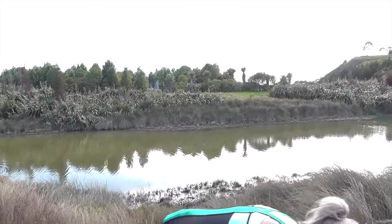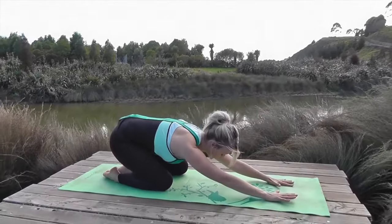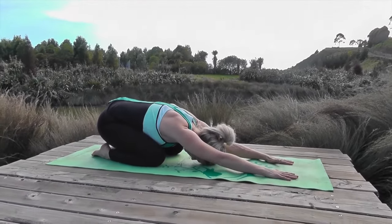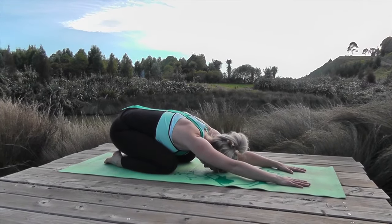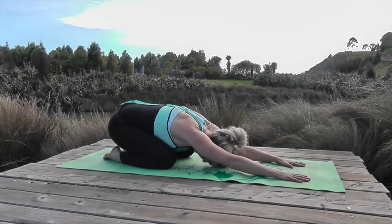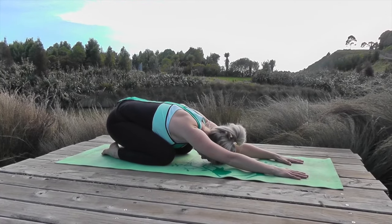So we're going to bring ourselves down and start in child's pose. Join your toes together, reach your hands forward, and just let your head rest down on the ground. Take some really big deep breaths in here and just let your body fully relax down. Breathe in through the nose and out through the nose.